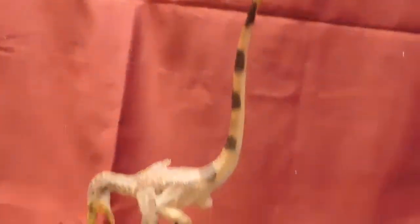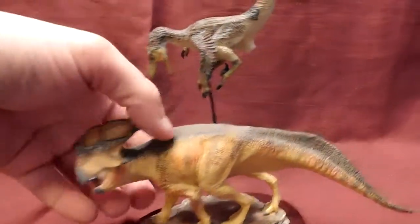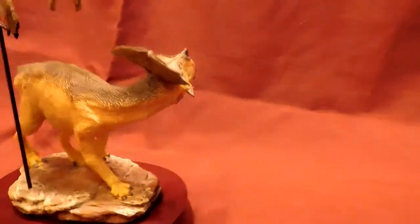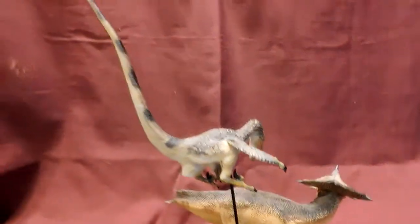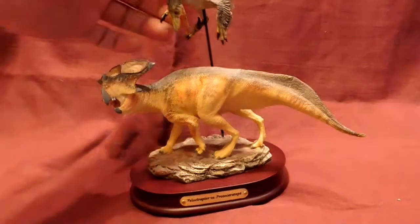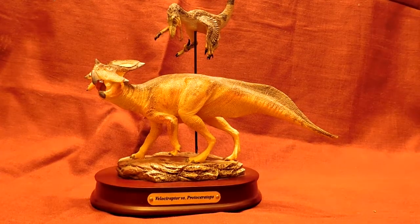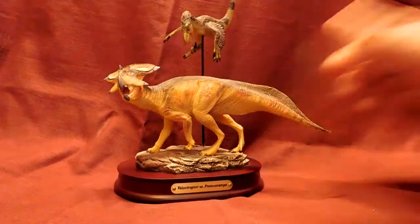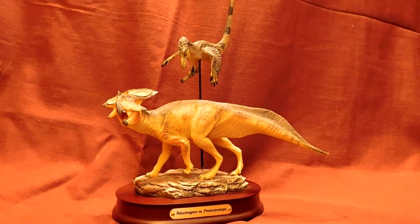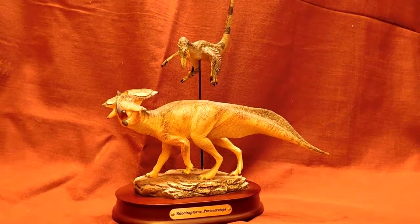I'm not the most knowledgeable when it comes to scientific accuracy, so don't expect that from my reviews. But I can tell you they do look good in person, and this is one of my favorite models that I own — it is just so nice. I'll leave a link in the description to where you can buy this model, and you can like, subscribe, comment — all that fun stuff. See you in the next video!